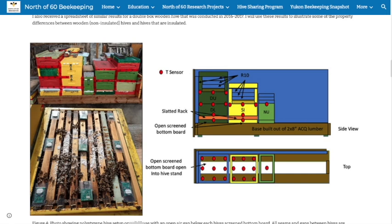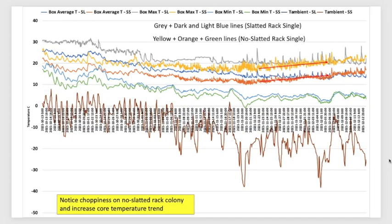I'll take a couple of minutes to go through some of these charts. The easy line is the bottom brown line — that's the outside temperature. This chart shows hourly data. The gray line, the dark blue, and the light blue are temperatures for the colony — the slatted rack colony. The gray line is the warmest temperature on top of that box, on top of the frames, because that's where the sensors are.